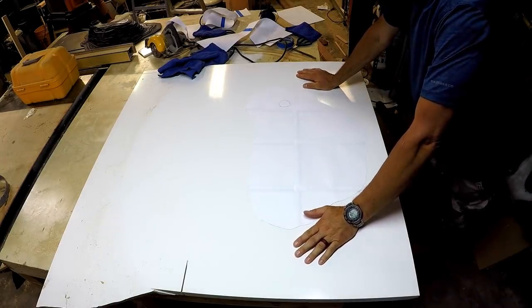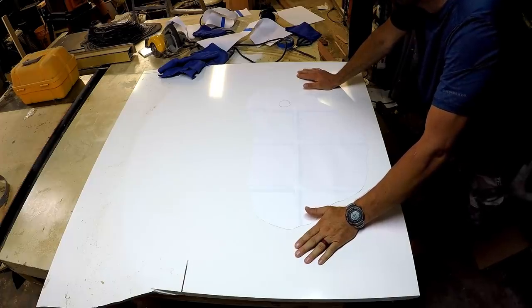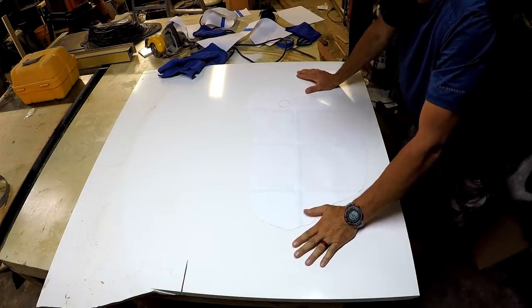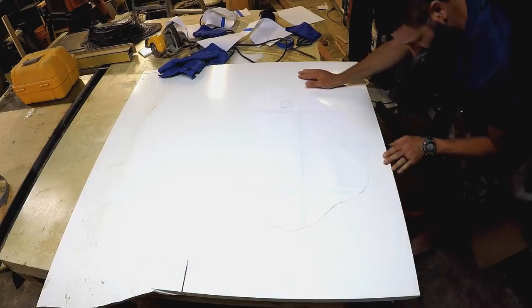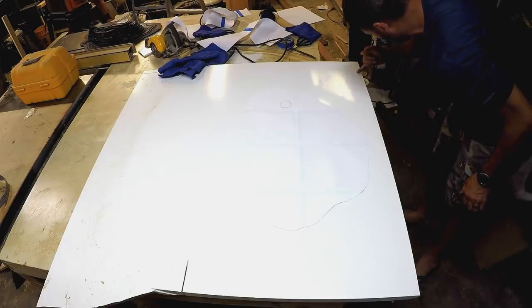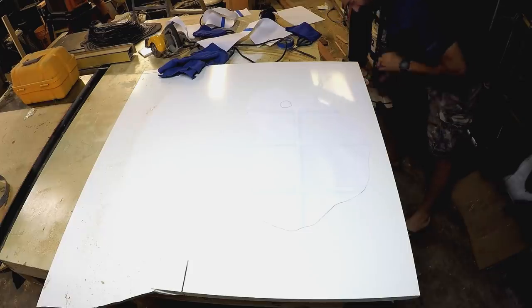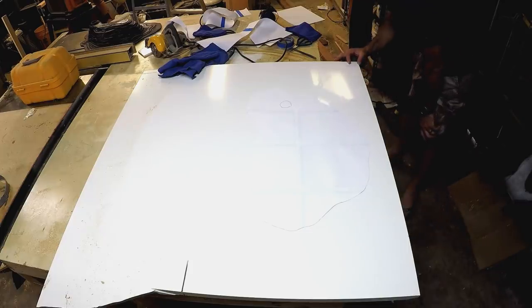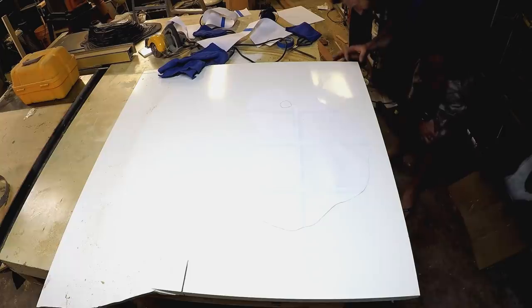This isn't a full slab — it's a remnant, but it's going to be plenty big for what I need. Unfortunately there are scratches on this front side; I can easily catch my fingernail in them. So I've got to cut a straight line — I have to cut all four sides of this thing, which is not ideal.